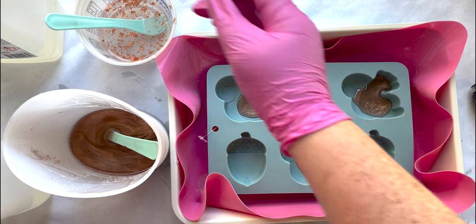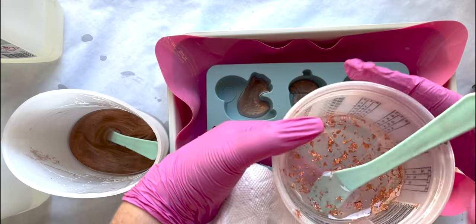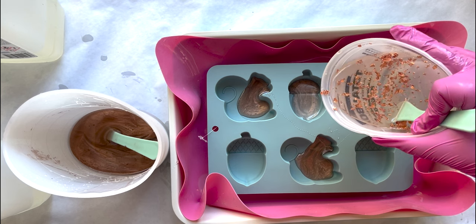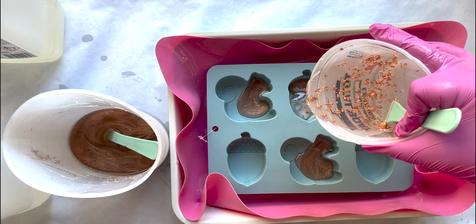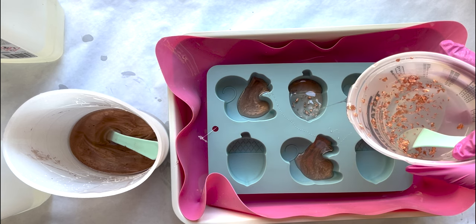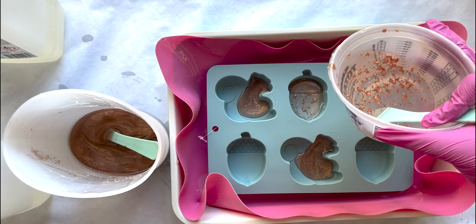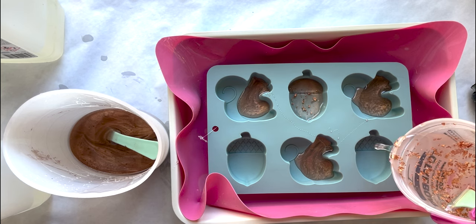Now I'm going to go ahead and start with the clear. You can see they will start to blend together — you would have to do really defined layers to keep them 100% apart.